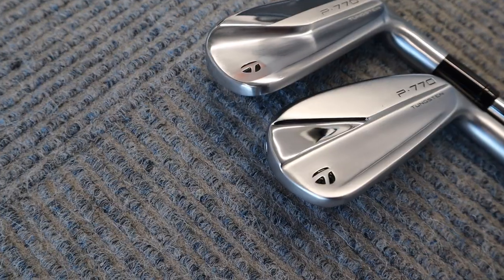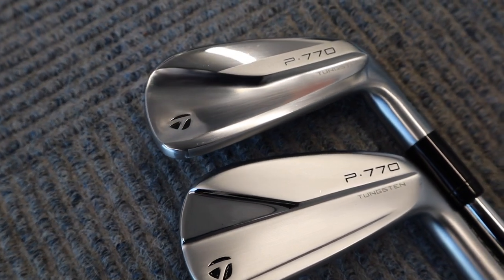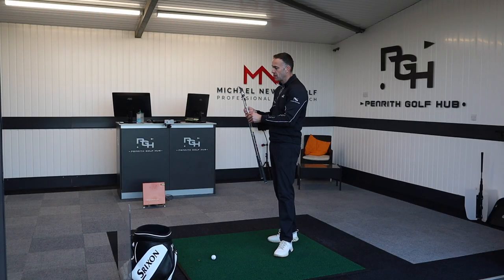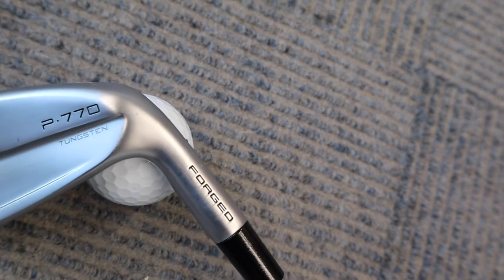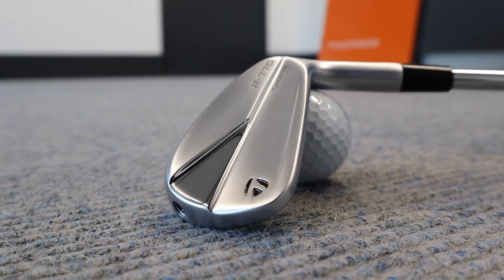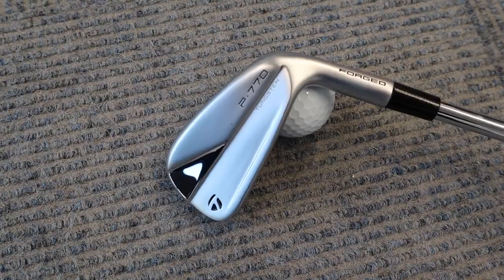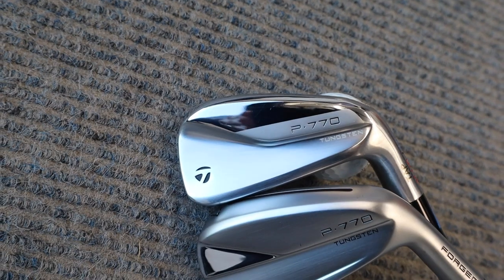First glances at the back of the iron — obviously the name is exactly the same, P770. Comparing the looks, in the newer version we've seen a little bit of a cleaner back-of-club look, a little bit more satin with just that tiny bit of high-polished chrome in the triangle section. For me, a little bit better looking, a little bit cleaner — I quite like that satin finish.